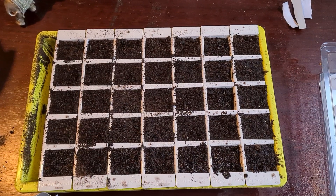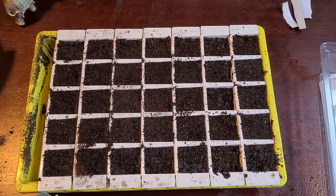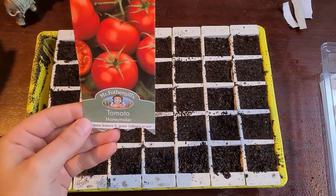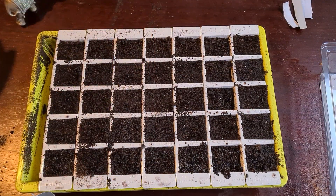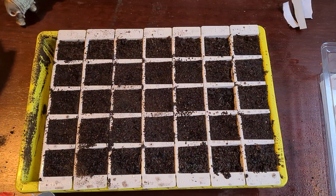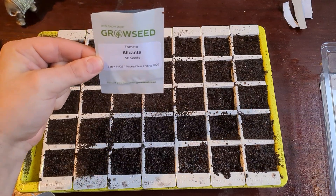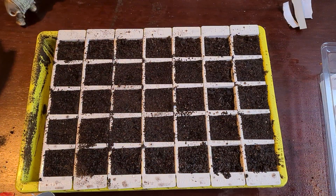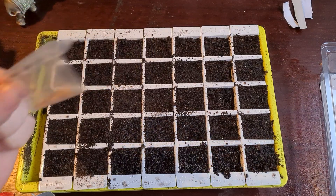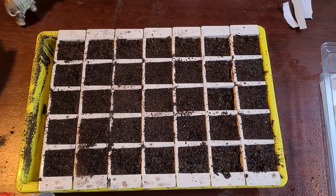Hi guys, welcome to Fork in Allotment. Today I'm going to be planting some tomatoes. I've got some Moneymaker from Mr. Fothergills, some Gardener's Delight again from Mr. Fothergills, some Alicante from Grow Seed, and these are Mini Bell from a packet from Home Bargains.